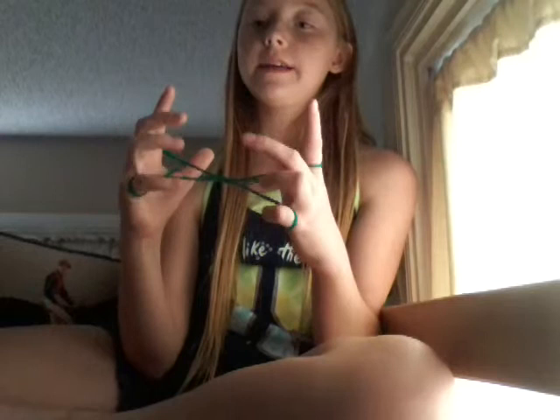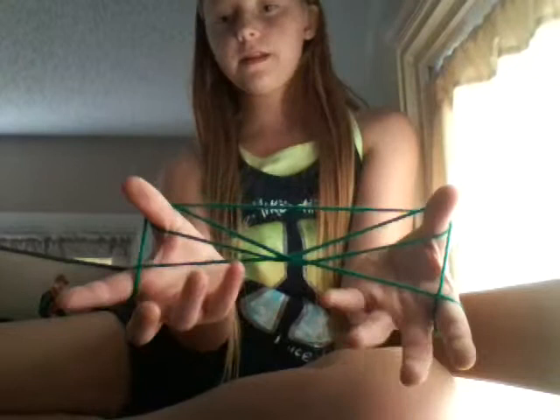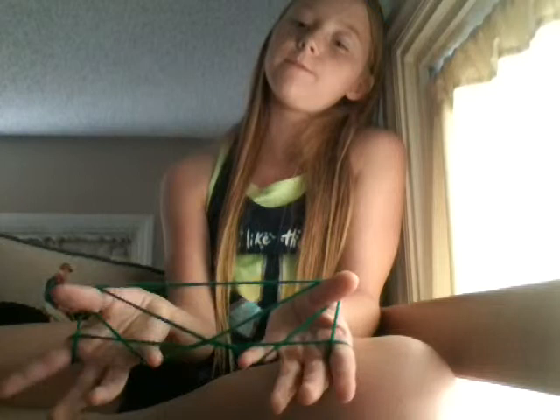You're going to drop your pinkies — like that — to make sort of like a W. You're going to go over the first string, and the second string you bring back to make a big W. That's with your pinkies: over the first string, under the second one, and back.